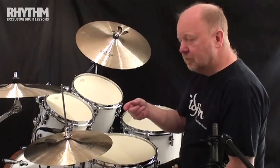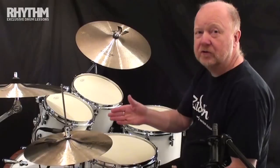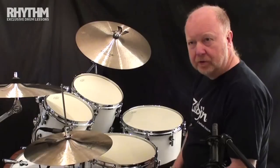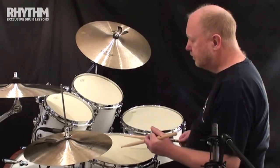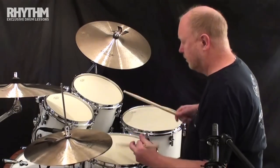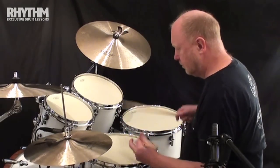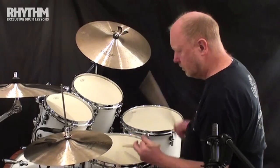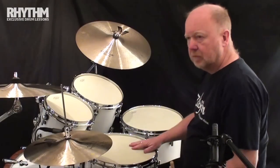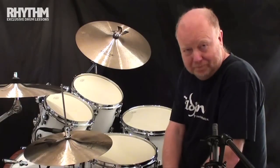By running this through, you've got quite an interesting combination — you're really working on your seven stroke roll, but at the same time you're also working this idea of moving an accent along a pattern. I'll run it through at a reasonable speed and just shift the accent along. So there you go — inverted seven stroke rolls, all practiced in one go. Have fun with that. You've got a formula.